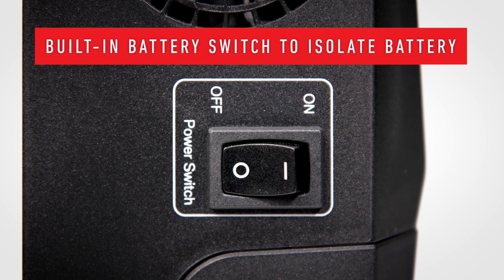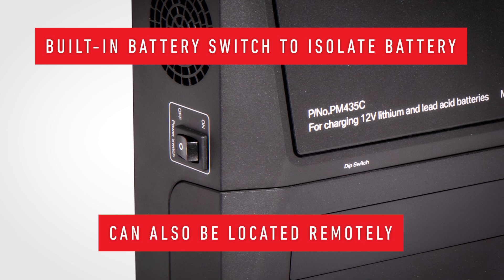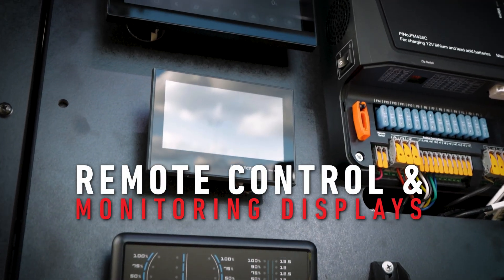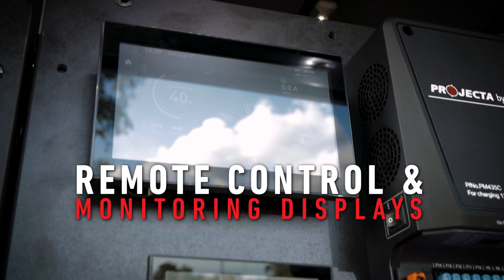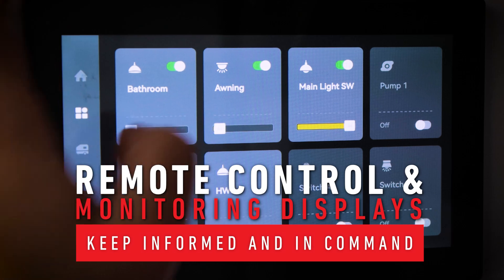The system features a built-in battery switch to isolate the battery when in storage, and there is also the option to have the battery switch located remotely. Remote control and monitoring displays are available in four options and keep users informed about system status and in command of outputs at all times.